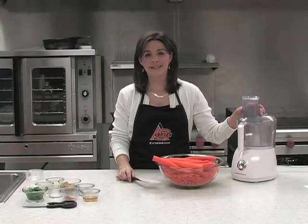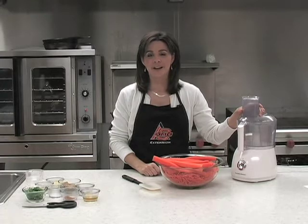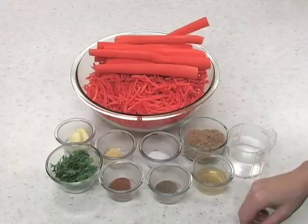If you're looking for a really easy side dish this holiday season, here's a good one to try out. It's cider glazed carrots. For today's recipe,